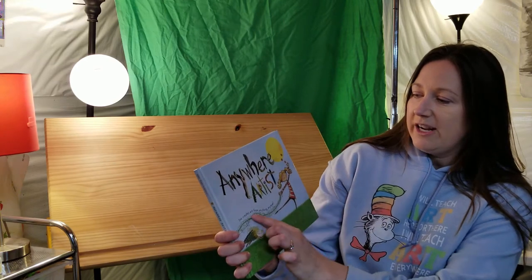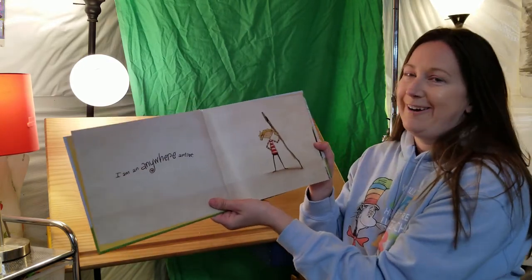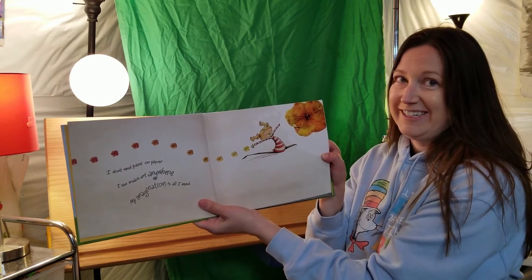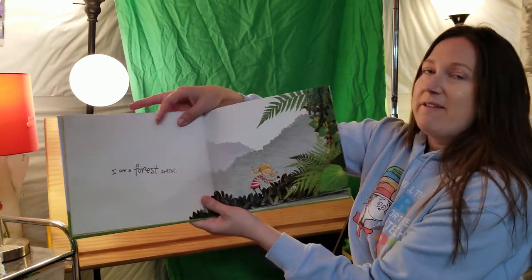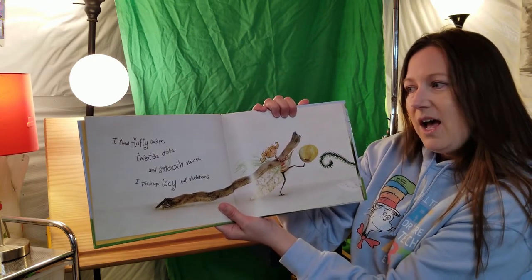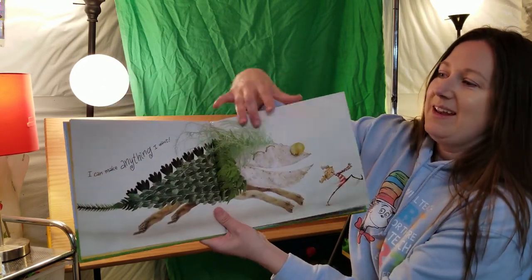Anywhere Artist. She creates art from anything, anytime, by Nikki Slade Robinson. "I am an anywhere artist. I don't need paint or paper. I can make art anywhere. My imagination is all I need." Kinda like our imagination station at school, right? "I am a forest artist. I find fluffy lichen, twisted sticks, and smooth stones. I pick up lacy leaf skeletons." All these cool, interesting shapes and lines and colors. "I can make anything I want."